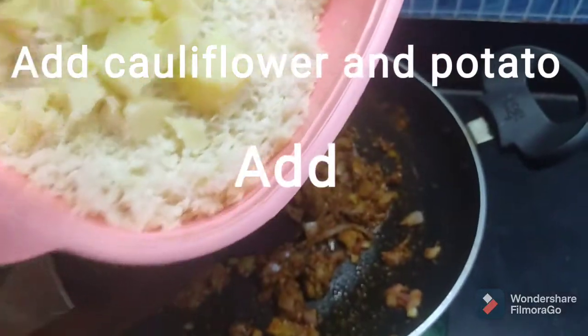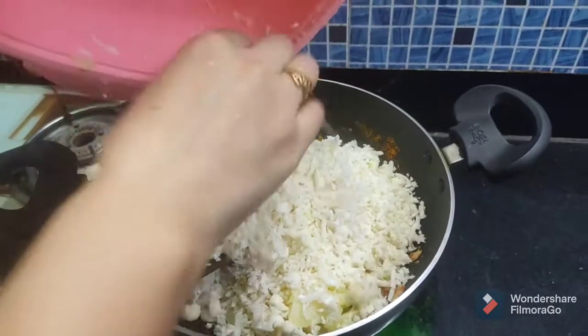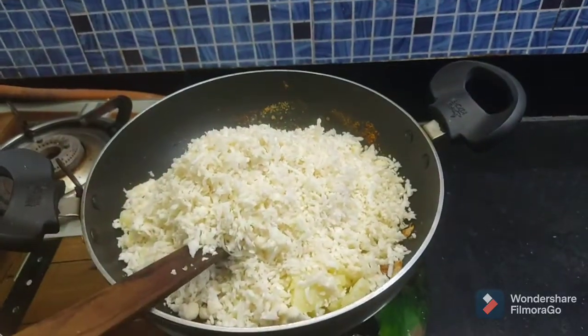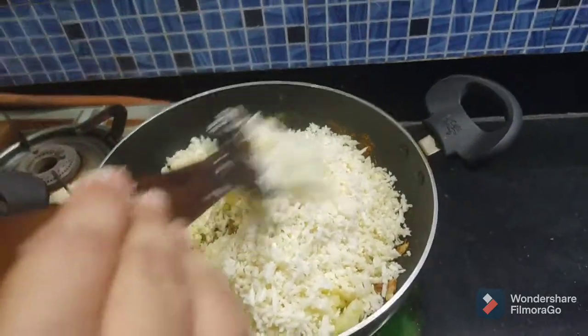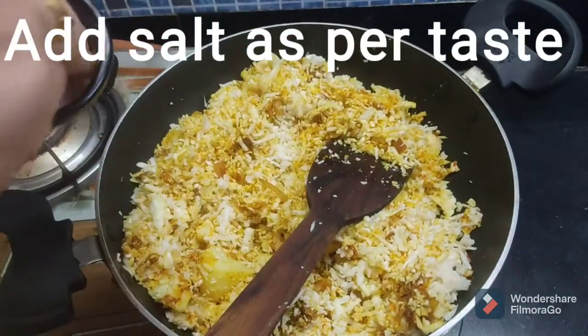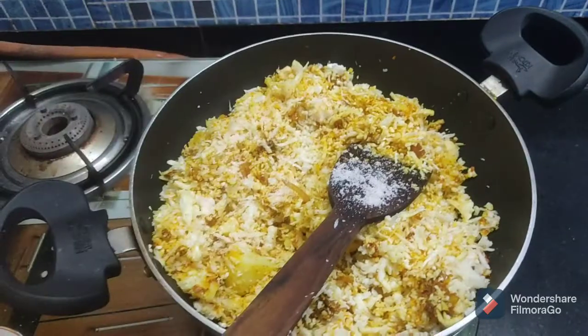Now we have boiled potatoes. We have fried potatoes and mashed potatoes. Now we will add 1 tablespoon of salt.